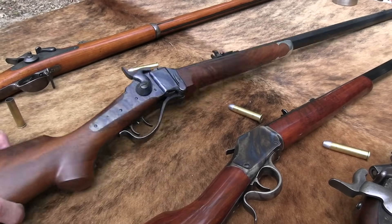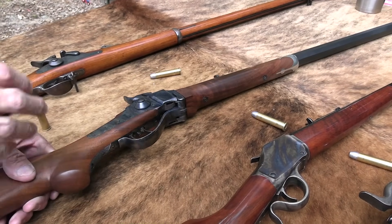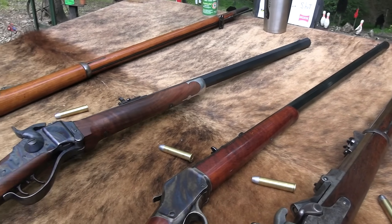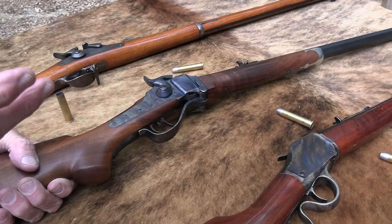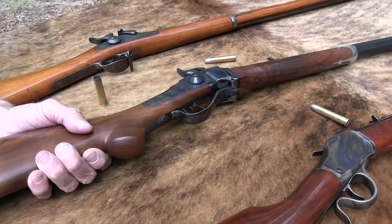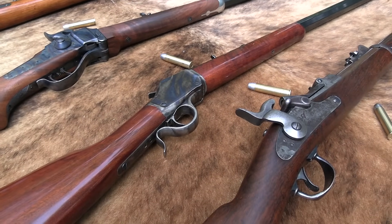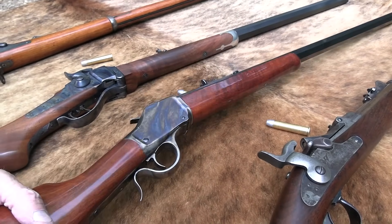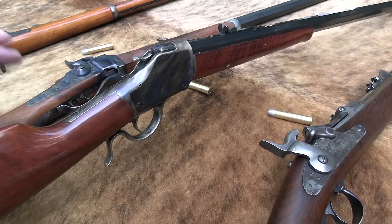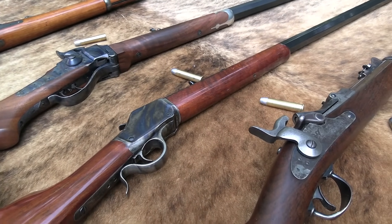And this is the Shiloh Sharps — it's a modern remake of the 1874 Sharps rifle. This is a Montana Rough Rider configuration. And this is a High Wall, designed by John Browning. Pretty cool. It's 45-70 as well. It's a Uberti reproduction. Very nice firearm.